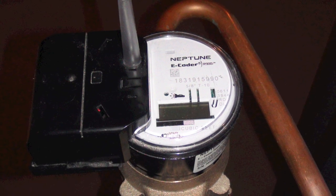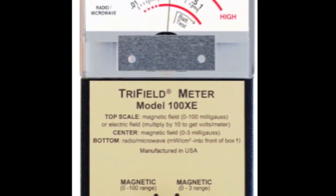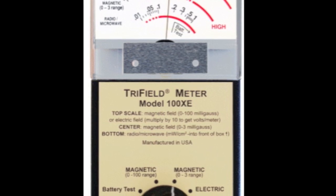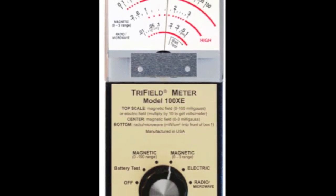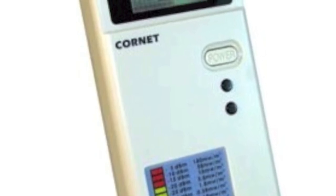Let's examine these signals by using two different radio frequency meters. The first meter is a Tri-Field 100 XE set to the radio microwave setting. Generally, this is not an ideal tool for measuring RF because it is not very sensitive in this mode. In this case, because the pulses from the Neptune water meter are so strong, the Tri-Field is helpful to demonstrate. The second meter is a Cornet ED65 electrosmog meter. This meter is excellent for measuring RF between 100 MHz and 6000 MHz, or 6 GHz. The histogram conveniently displays the last 20 seconds of measured data and is perfect for this kind of experiment.